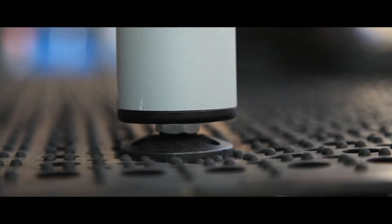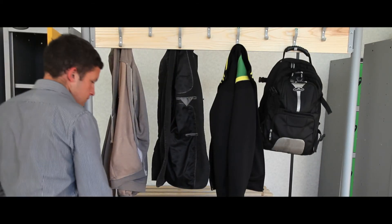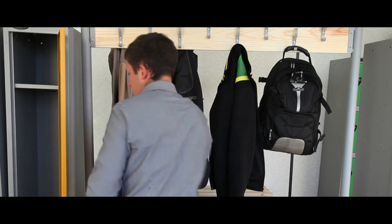Our adjustable feet ensure stability on uneven surfaces. Active coat antibacterial coating reduces E. coli and MRSA superbug issues.